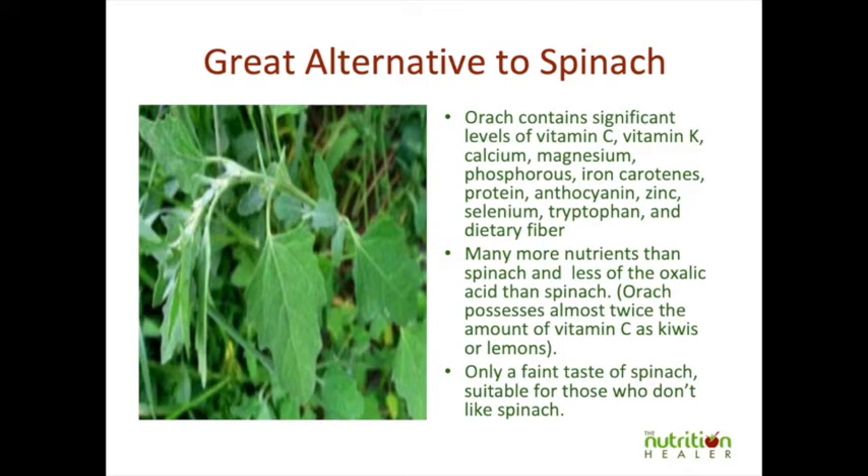The reason we need more alternatives to our conventional vegetables is that we need to go back to high nutrient-dense vegetables, which this is. It has a lot more vitamins than normal spinach.